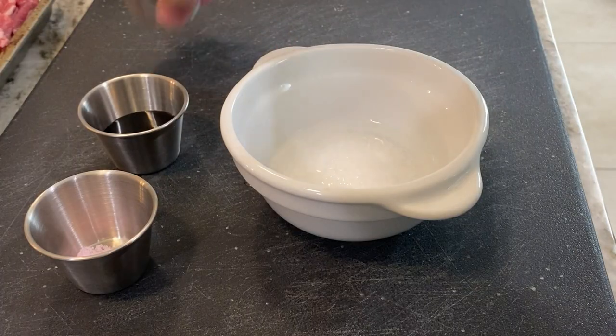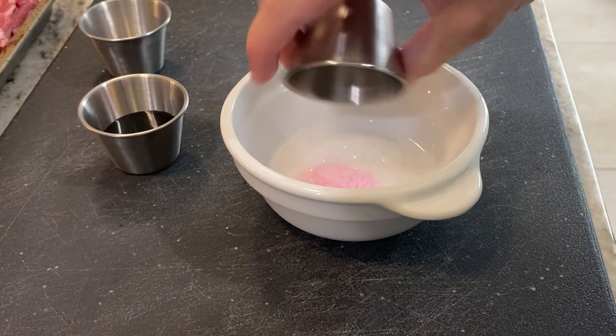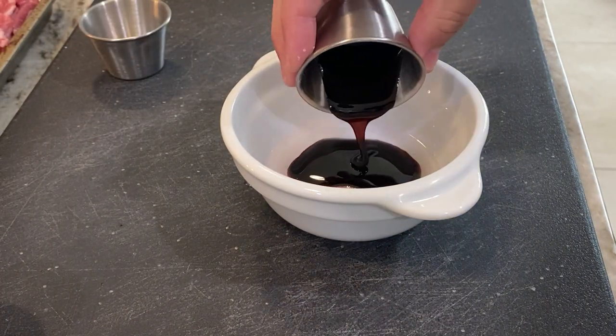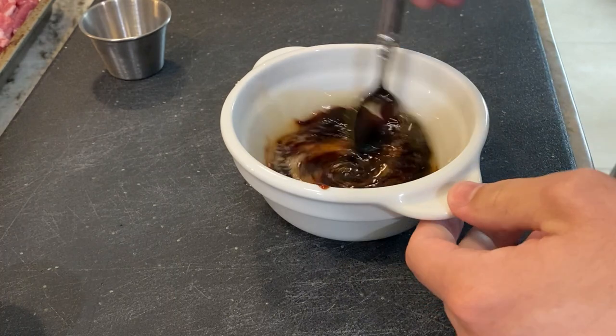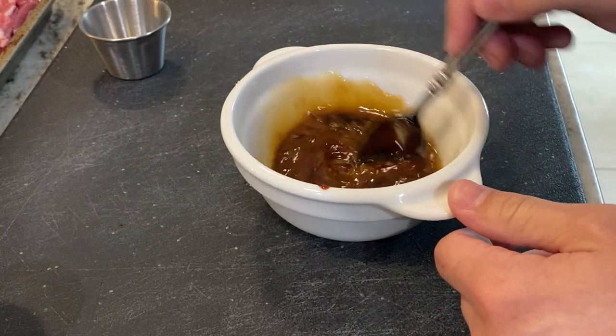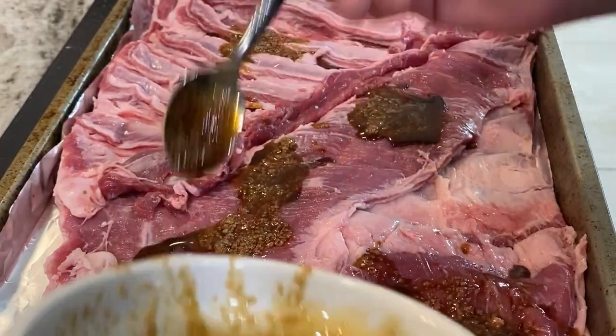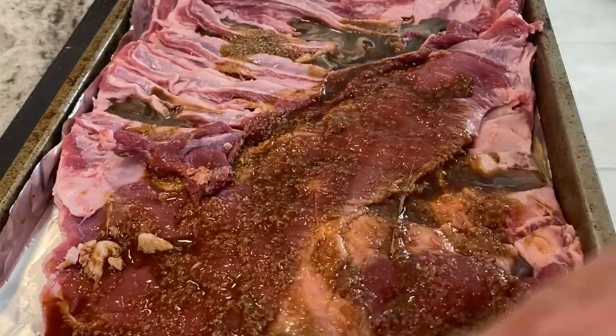What I like to do for the cure mix is make a little slurry by adding everything into cold water and mix until blended. This is going to help get the cure mix into all the little cracks and crevices. Then I just simply pour it over the belly and rub it in as best as possible.